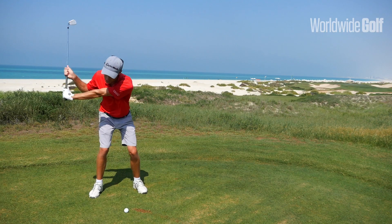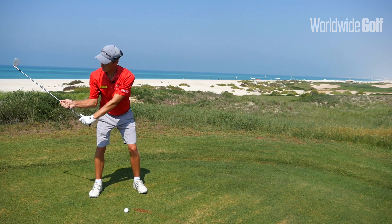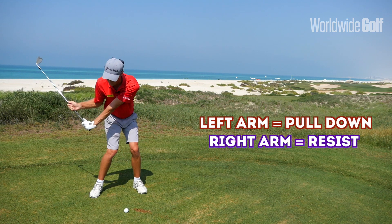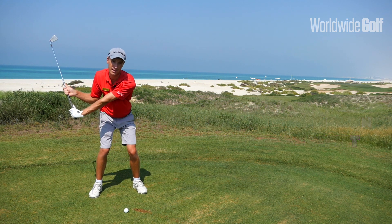The important thing is as you start the downswing, you have to make sure your hips start the downswing first. Start the downswing with your hips first, then feel how you pull your left arm down to the golf ball, and your right hand is there to resist the pull of the left arm.